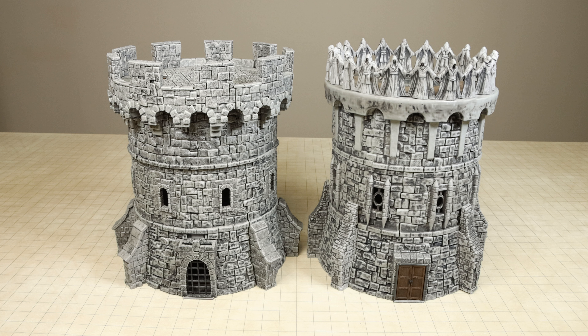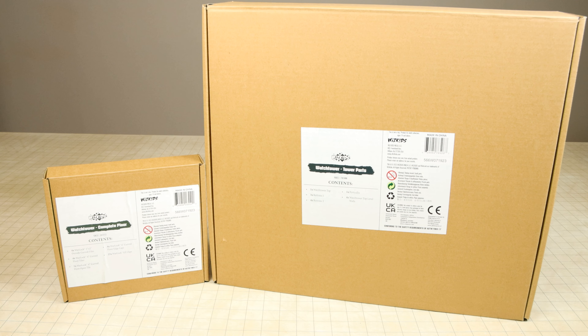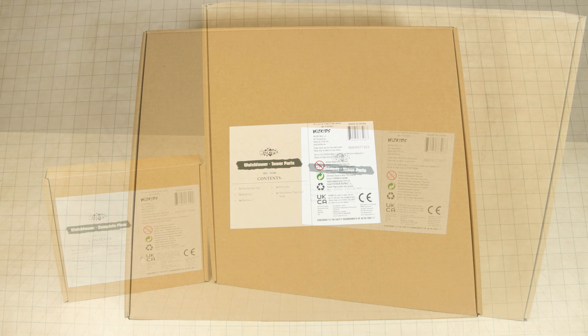This may be why WizKids also offers two additional expansion packs which will allow people who own the 2020 tower to upgrade it.